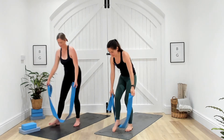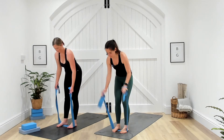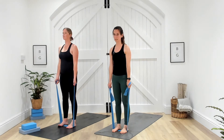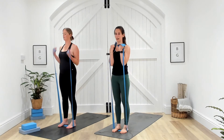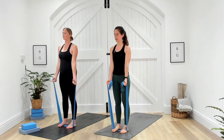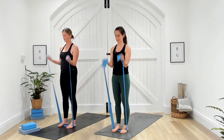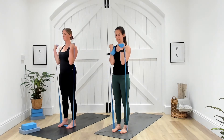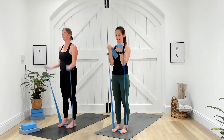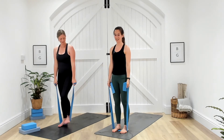Time for those bicep curls — standing on the band. Again, if it's too tight resistance-wise, pull one foot in. Your palms are facing you and you're going to draw up, standing nice and tall. Three, two, and one — curl and release. Nice and slow on that lowering phase. Ten seconds. Three, two, and one. Good effort, well done.